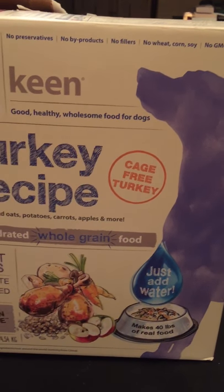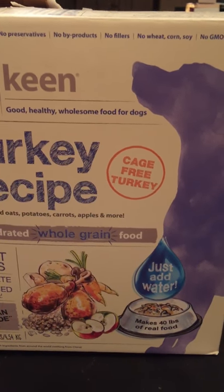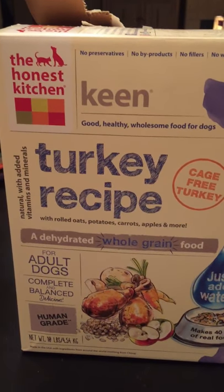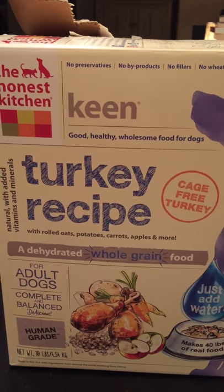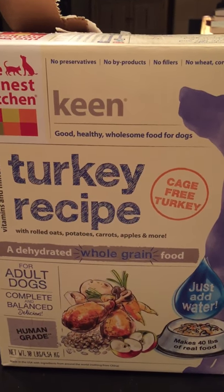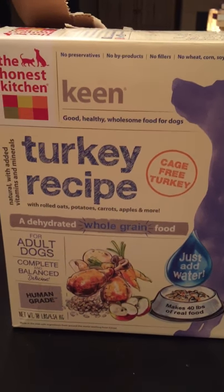I feel really good about it and the dogs seem to have a bounce in their step. We have an older 17-year-old dog and she really gobbles it up. So I think it's good food.